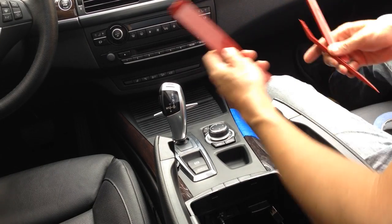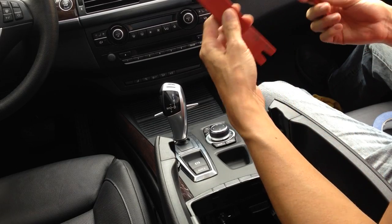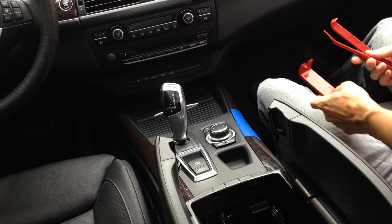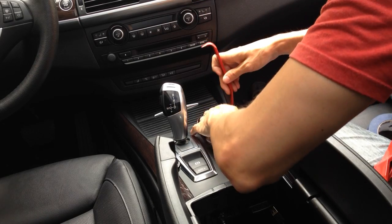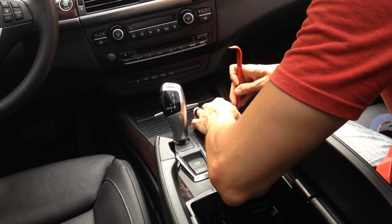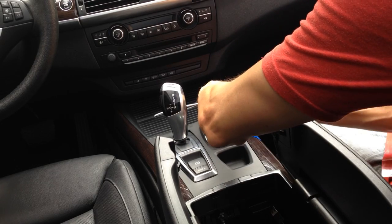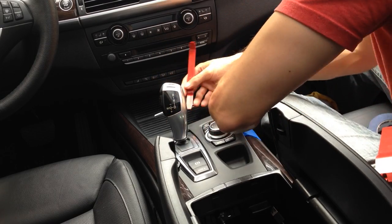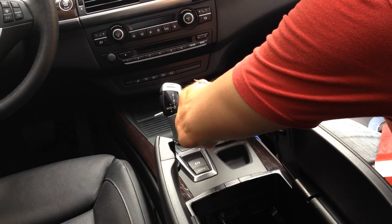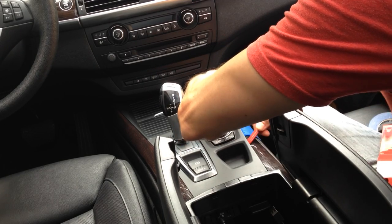The tools I'm going to be using are just your standard interior tools. You can get these at Harbor Freight or any one of the supporting sponsors on the site. I'm going to start off with my small tool here, and I'm just going to stick it right in the corner here and lift up. You can see I already got the corner up — I'm just going to slide this down here. You can see it's already starting to lift up.